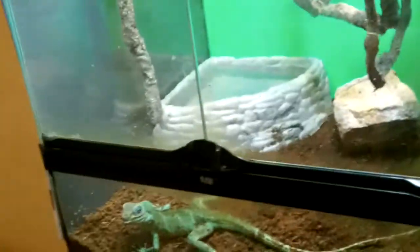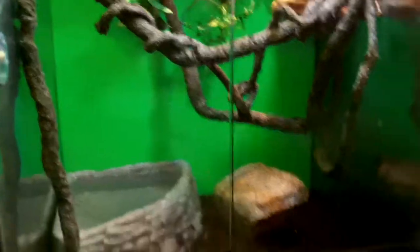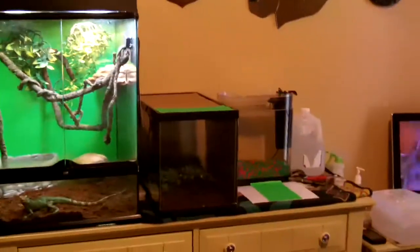Next time he gets cleaned out, he's going in the 10-gallon. That's pretty much what the update is about — I cleaned his cage and put some poster boards up so he can't really see himself in the glass. I think he sees himself just a little bit, but not much. Get a full range of this right into this world — that's his 10-gallon next to him.